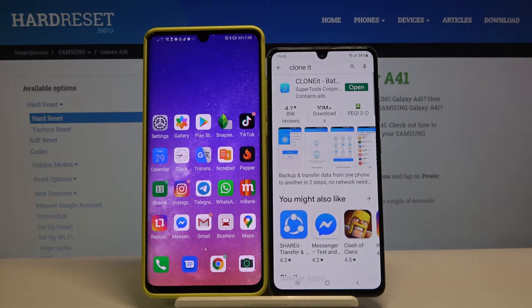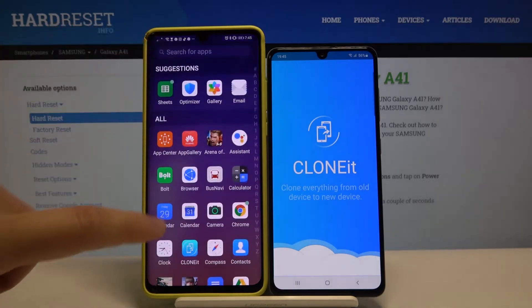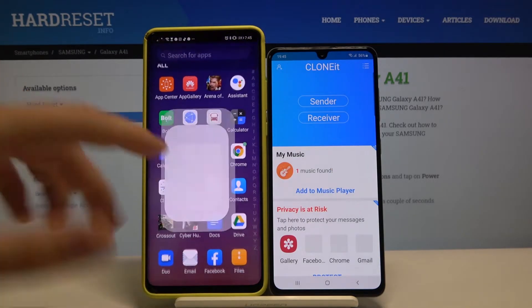This one — so let's click on the install button and then tap on open. Of course, you have to get this application on both smartphones.